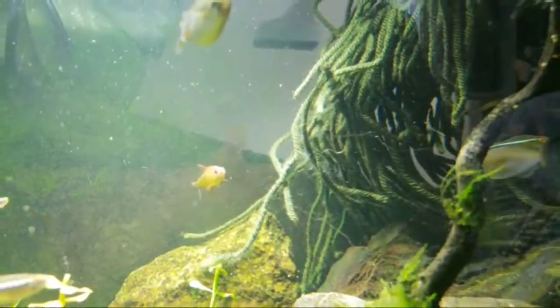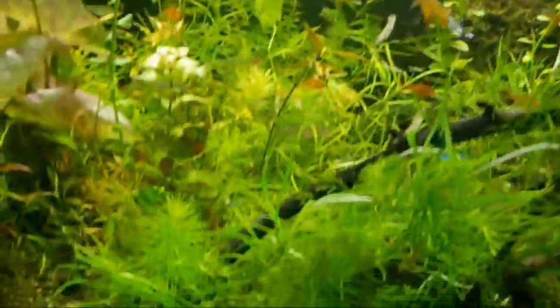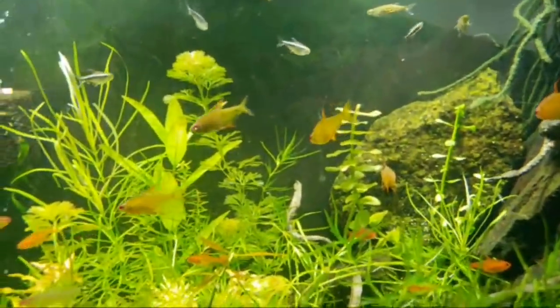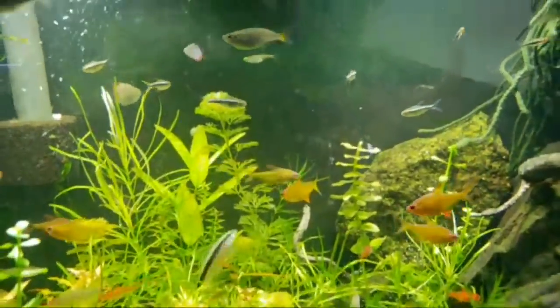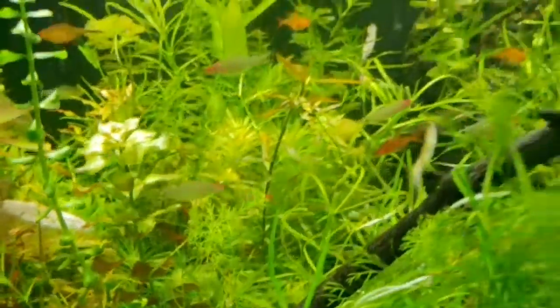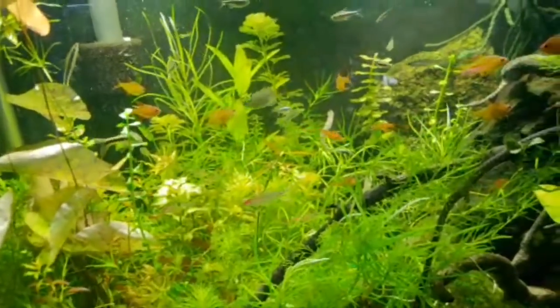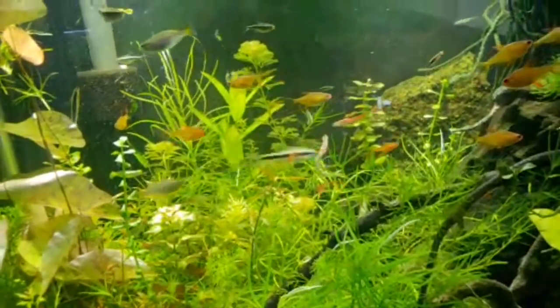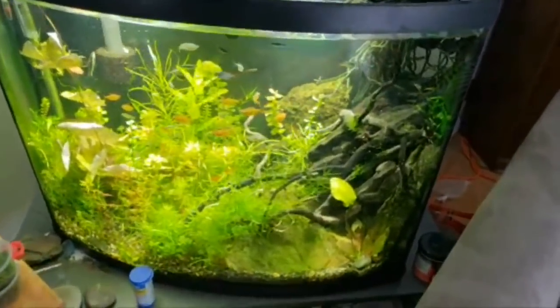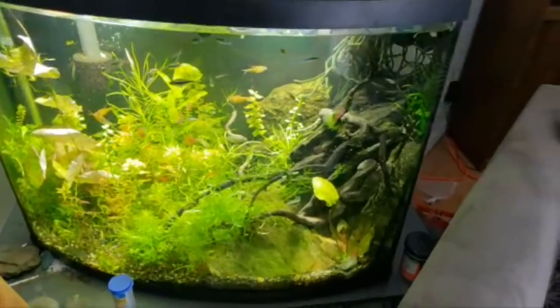The next step in breeding is called a mop — we'll get into that more soon. But basically in this tank it's so dense down here that any number of these tetras could spawn, and they do, but the babies are getting eaten. If I scooped all these fish out overnight and just left it as an empty tank, I would probably have eggs from three or four different species. That's the next easiest way to deal with breeding.